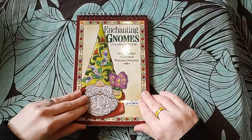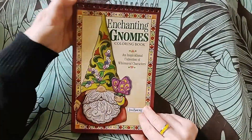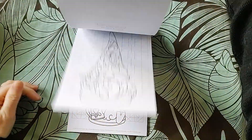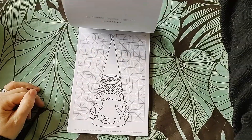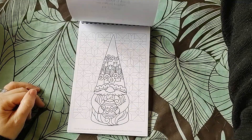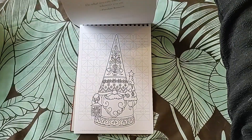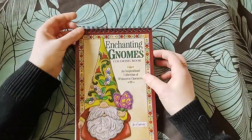Enchanting Names by Jim Shaw - spiral bound at the top. They are super cute, but how many would I want to color? I'm not a mega gnome fan so this just isn't going to happen.